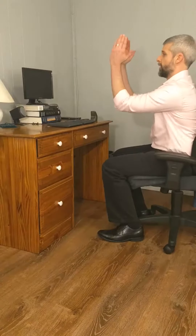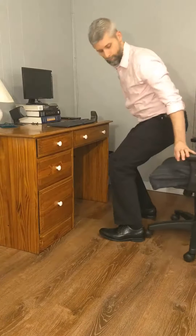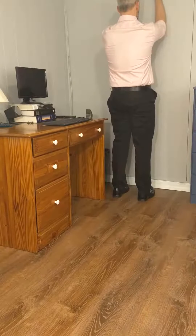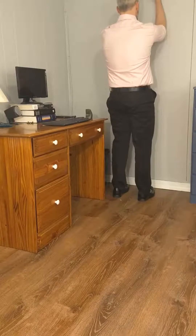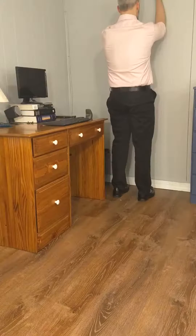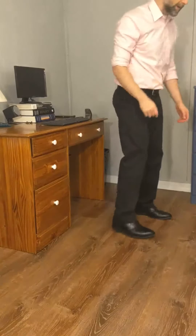I'm going to stand up for this next part, but if you want to do a seated version for the wall slides or the tees, you may. Wall slides — three of them. Feels good already.